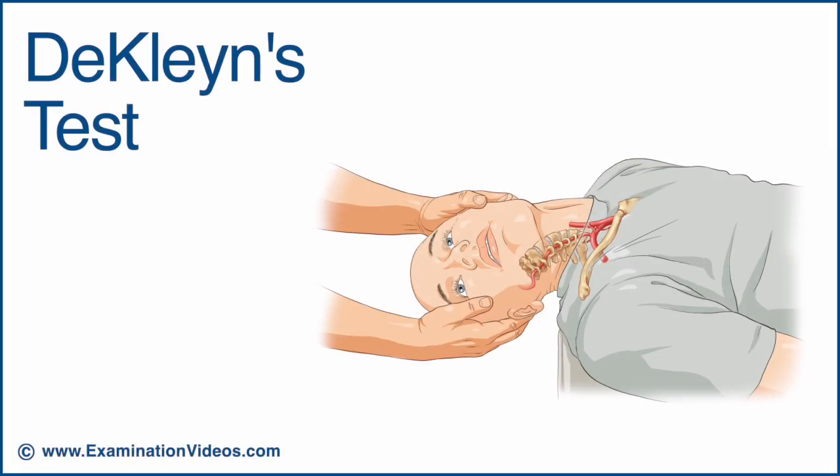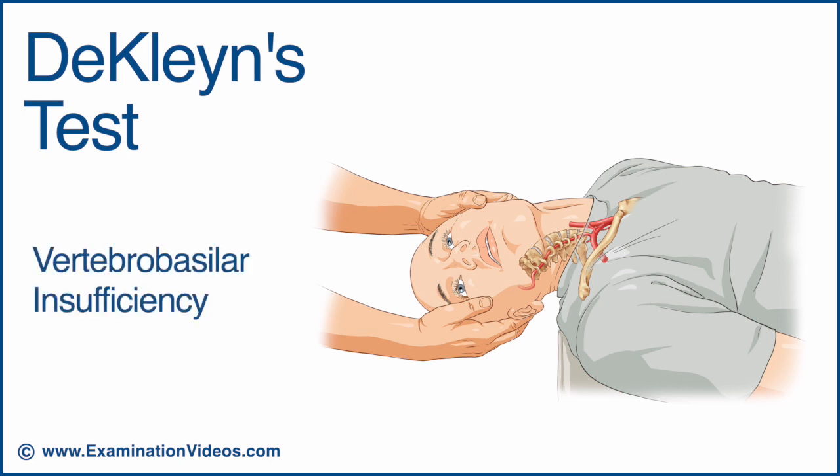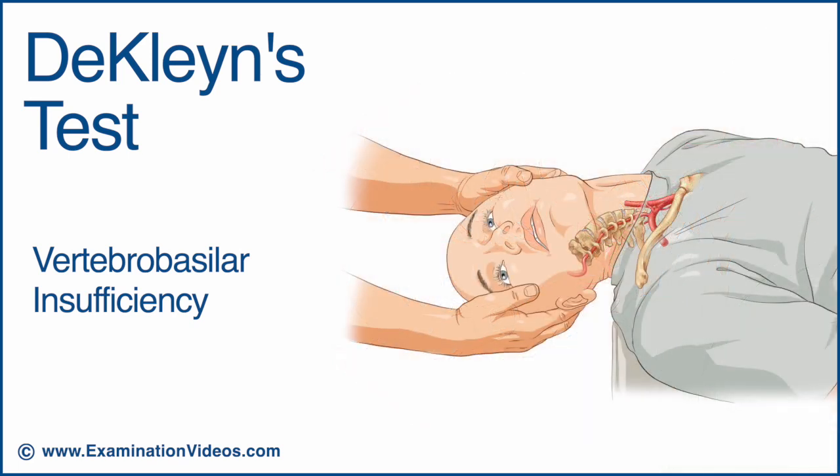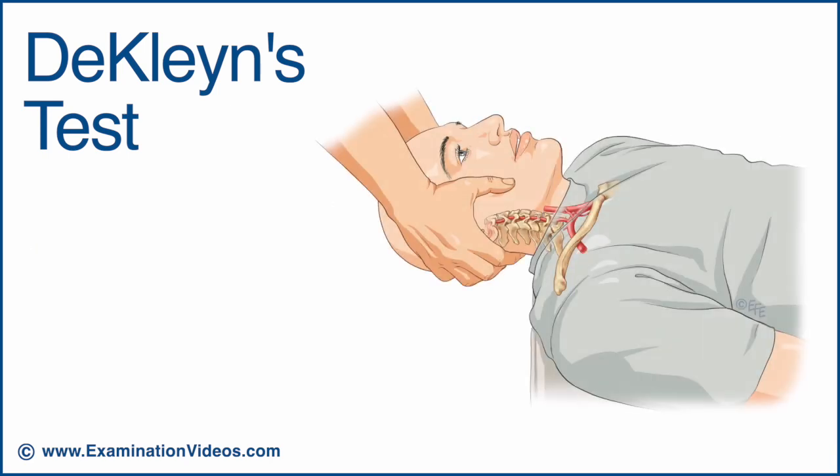The declines test is designed to detect the presence of vertebro-basilar insufficiency. This test should not be performed if the patient already exhibits any signs or reports any symptoms suggesting vertebro-basilar insufficiency. It is important to note that this test is considered to have low sensitivity. Therefore, a negative test does not exclude the presence of vertebro-basilar insufficiency.